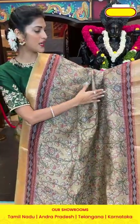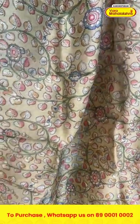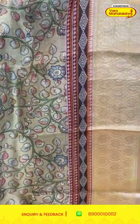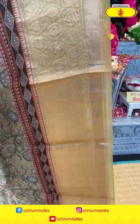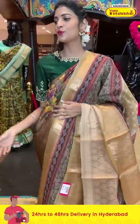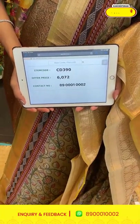Here is one more saree in beige color from the kora collection. On the entire body we have florals and leaves in multicolor printed pattern. The border has floral butties and cross lines in zari. The pallu has zari lines over it and this saree has a self blouse. Item code is CD390 and the offer price is six thousand and seventy-two rupees.